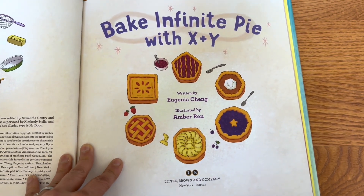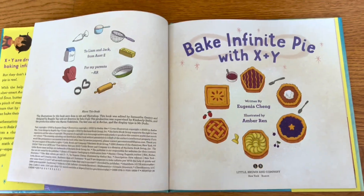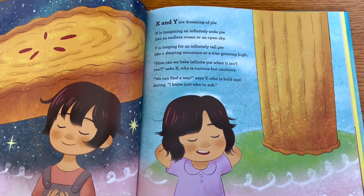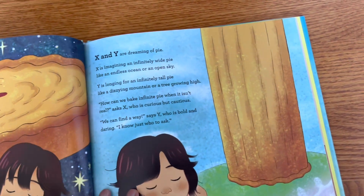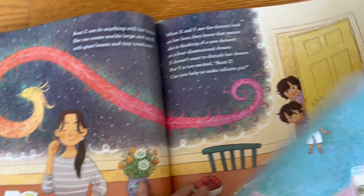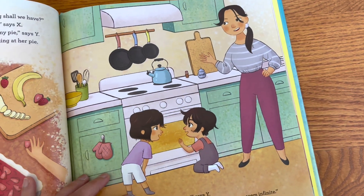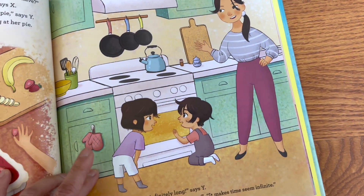This book is published by Little Brown. When you show math in a fun way and make mathematical concepts intuitive, you get kids interested and it makes math less intimidating — I love this approach. X and Y are actually the names of the kids, which can also represent algebraic expressions or axes. They're dreaming about making pie an infinite amount, and the auntie who's a mathematician puts greetings for pi in the infinity loop symbol. They're making all kinds of delicious pies in different shapes, which is a little nod to math for young ones.